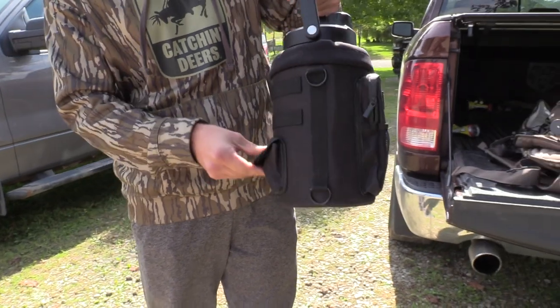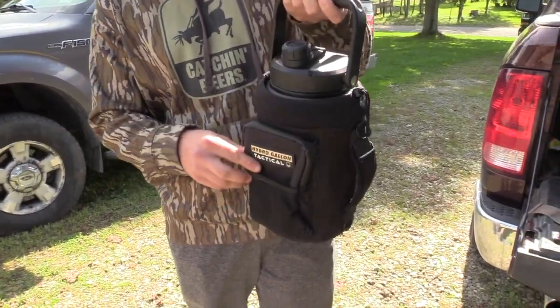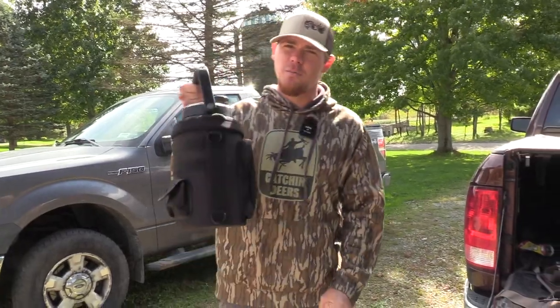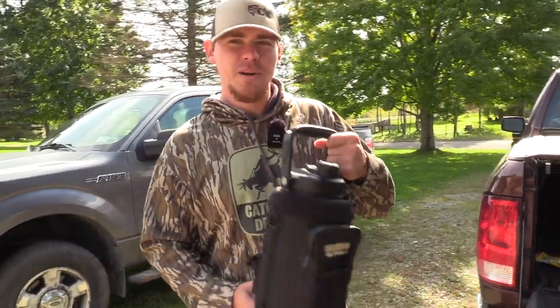As you can see, it's got tons of pockets for if you want to take this on a hike or whatever. I use it for work, and I'm going to be taking it into the woods on a long day sit during the rut. This thing is pretty cool.